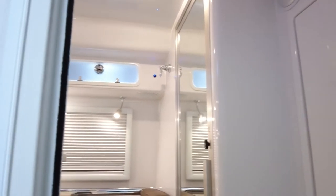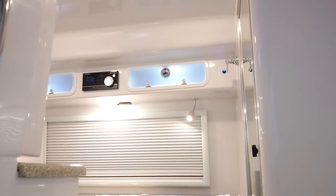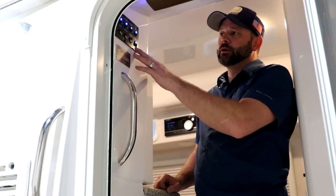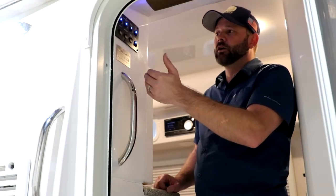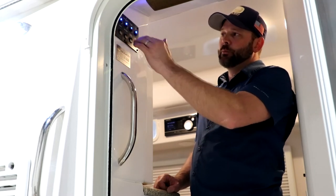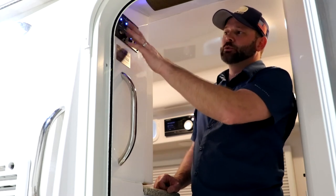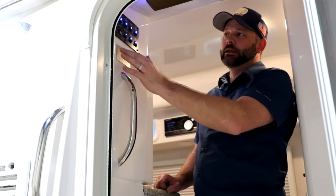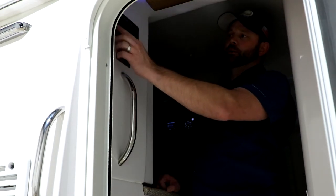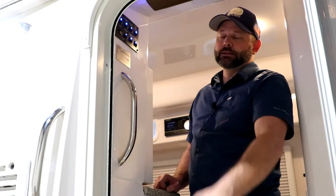Inside the door on the Elite, we have our main switch panel located in the same place as in both models. There are a few changes because we only have one awning available, so there's just one awning switch instead of curb and street. Pretty much all other light combinations are the same — same panel with blue LEDs and the same master light switch so you can turn most lights off as you enter and exit the camper.